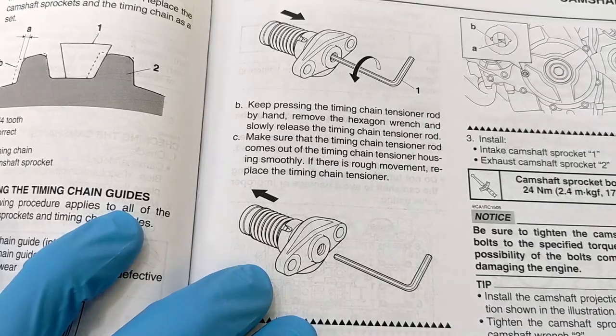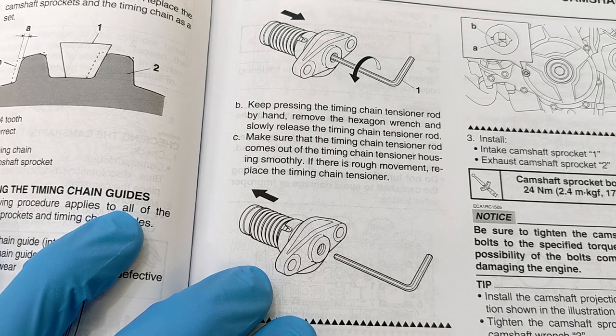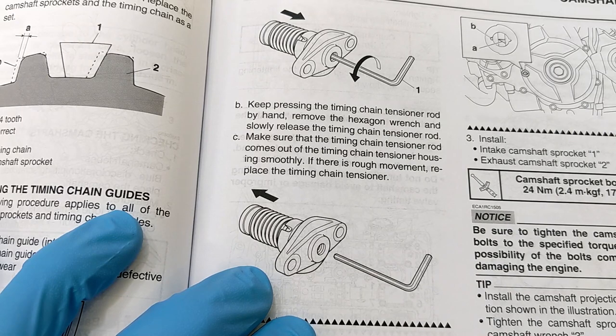Keep pressing the timing chain tensioner rod by hand, remove the hexagon wrench, and slowly release the timing chain tensioner rod. Make sure that the timing chain tensioner rod comes out of the housing smoothly. If there is rough movement, replace the timing chain tensioner.